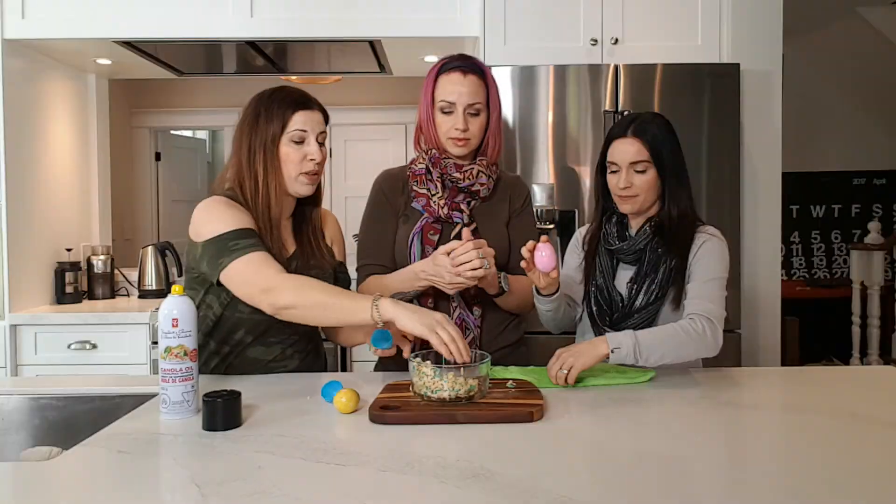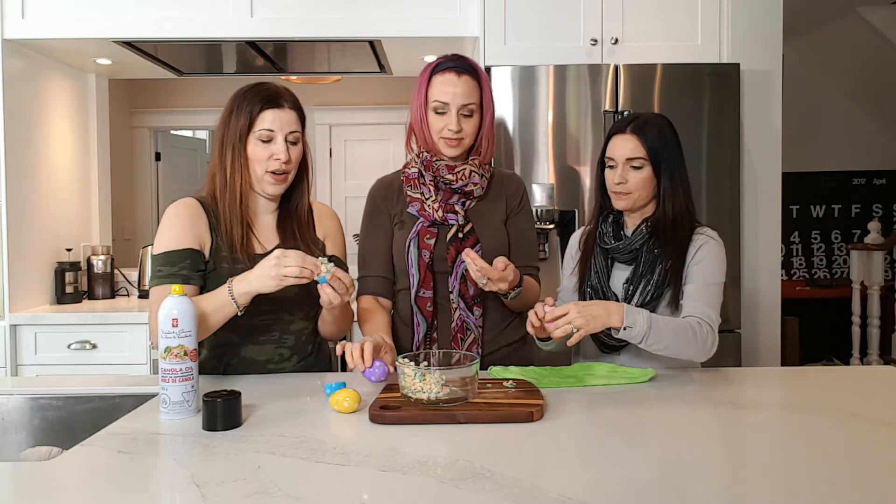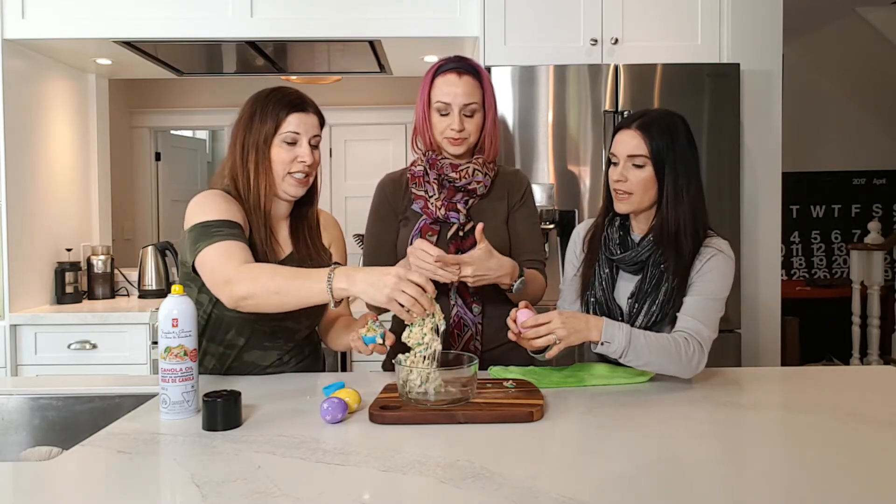And then you just close up the little eggs. We'll put them in the fridge. And then we're going to eat them. Go for it. It's very delicious. It is yummy.